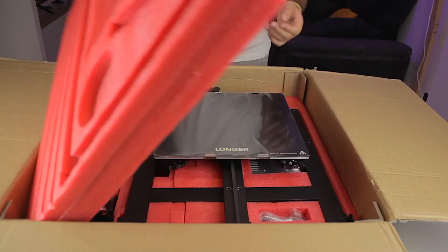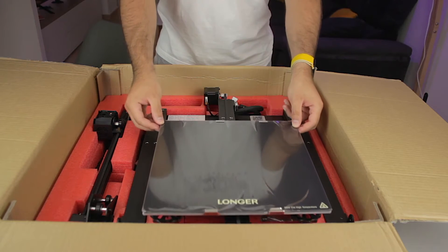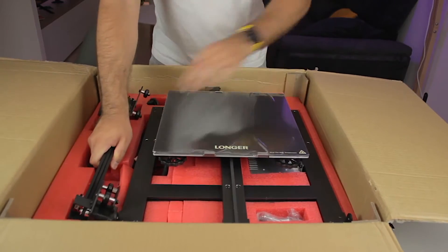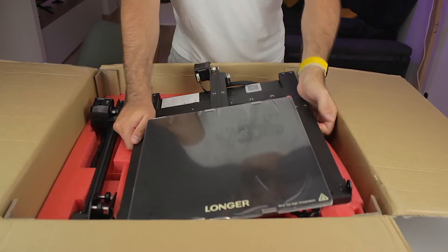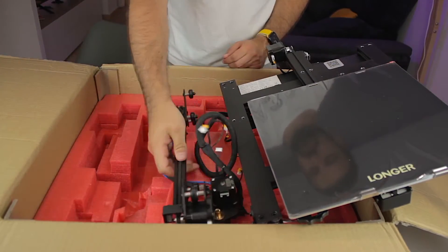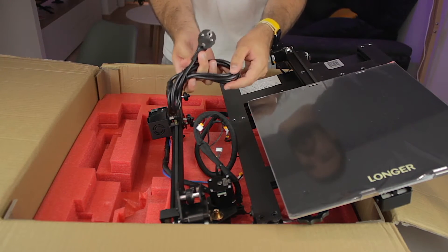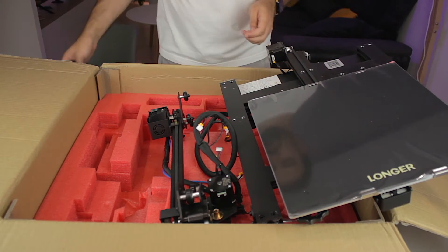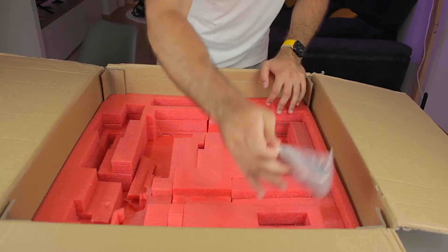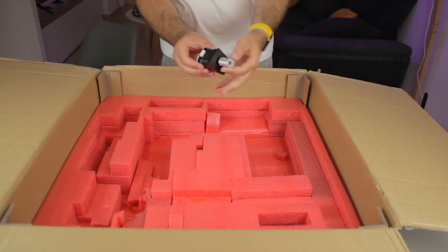If we remove this portion of foam, directly underneath we'll find some more components. This is the Y-axis of the printer that comes completely pre-assembled — we can perfectly move the print bed. On the side we have the X-axis bridge. All the connections have been made so the base of the printer and the X-axis bridge are connected from the factory. We'll also find the power cable, the 3D printer base and the X-axis assembly, as well as what looks like the Z-axis motor and coupling.